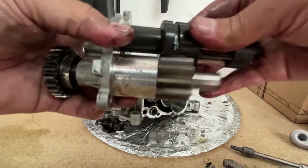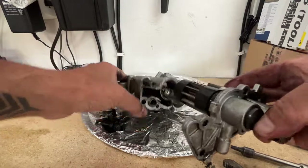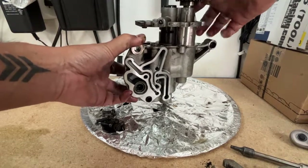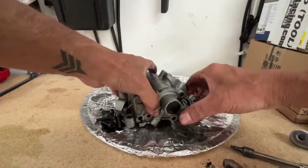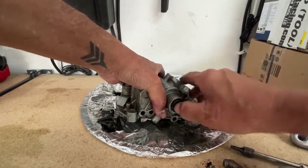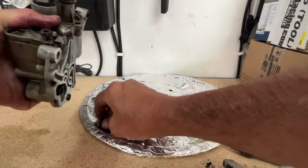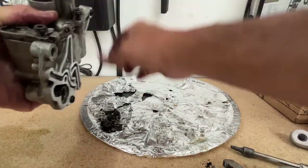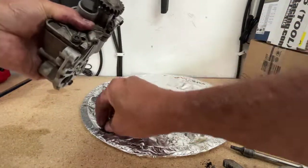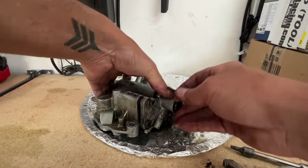The more I mess with it the more it's moving, so it's loosened up a little. I was going to try to put it back together and see if I could get it working. That's what you want to know — what's inside this two-stage pump. That's what's in there.